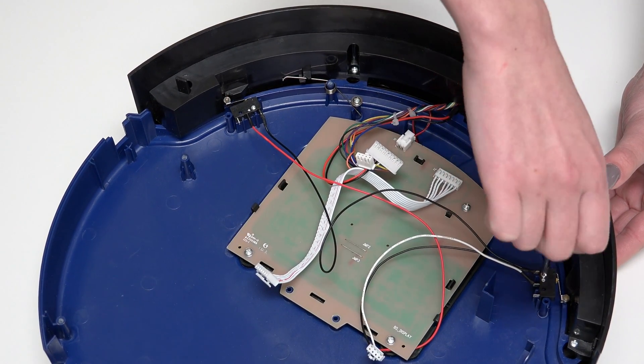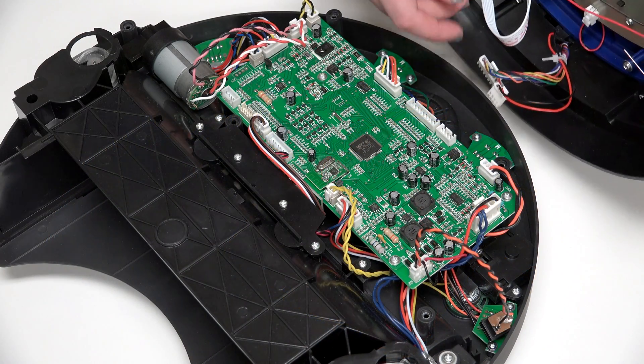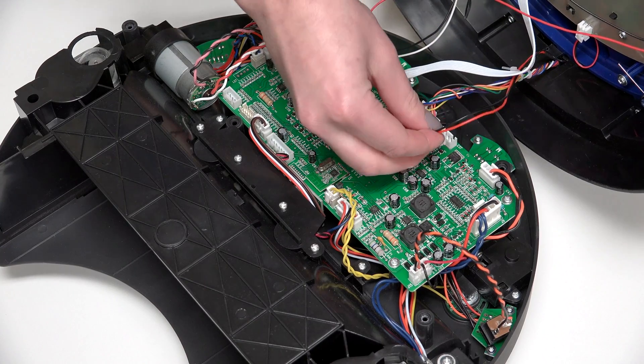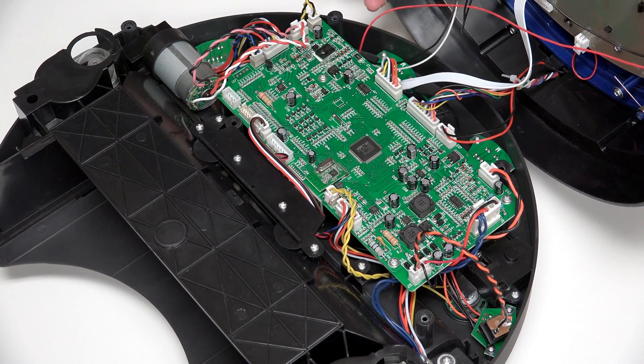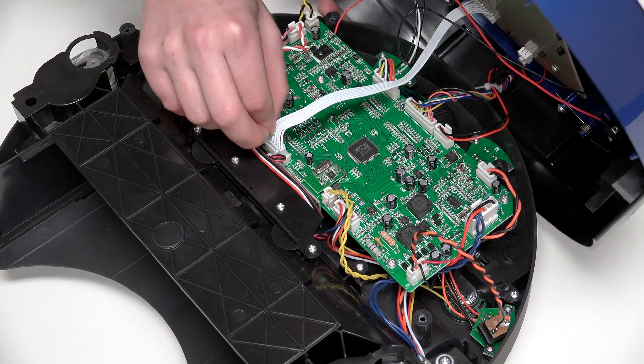When finished, you're ready to reconnect the cover. Reattach all 4 circuit plugs connecting Bob's cover to the mainboard: 2 connect to the top edge of the mainboard, and 2 more connect to the bottom edge.